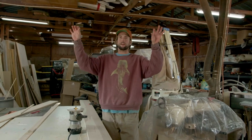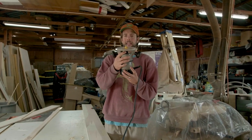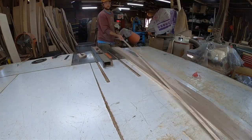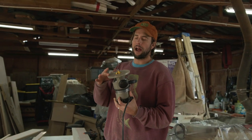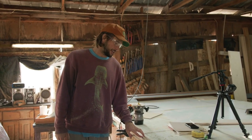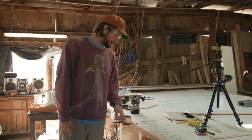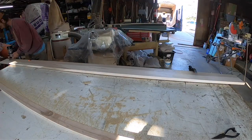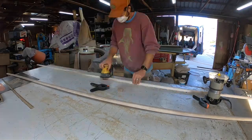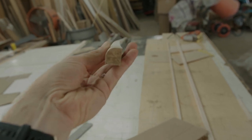We're using quarter round as our nailer to hold the cabinet bottoms up. I have my quarter round router bit in, I'll run the router along the edge first, then rip it on the table saw. If you don't have a router, you can buy quarter round at Home Depot, Lowe's, or any wood store. It's always good to practice on scrap wood first — I ran my quarter round bit on a piece of scrap oak and I like what it looks like.